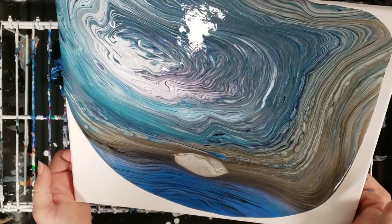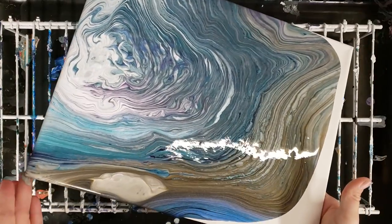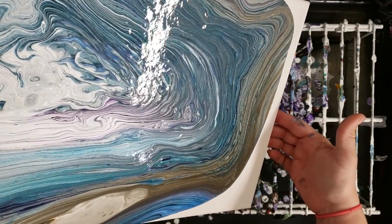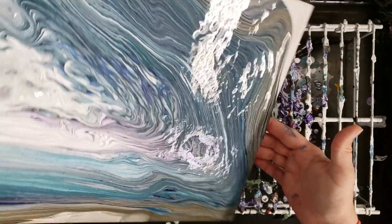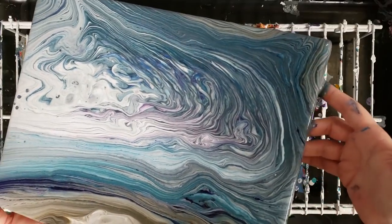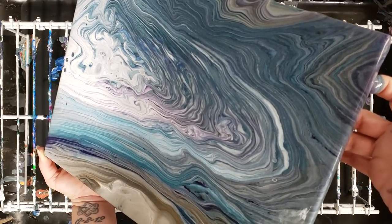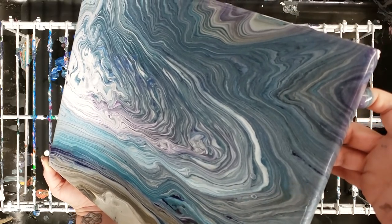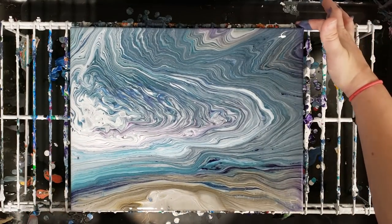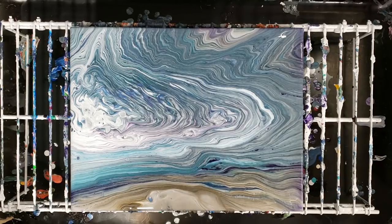I'm definitely liking these colors in here. There's Deco Art fluid acrylics, there's all kinds of paints. With these golds it truly looks like a slab of stone — that's awesome. Okay, let's go ahead and we'll let this sit, see what develops, and then we'll go in and do our close-up.